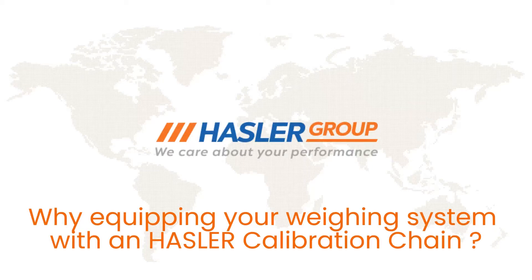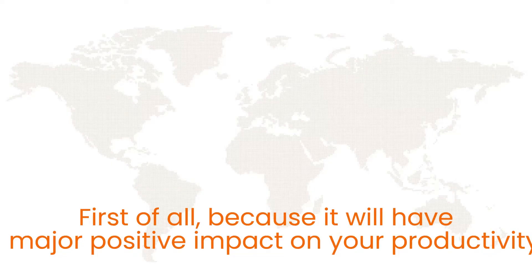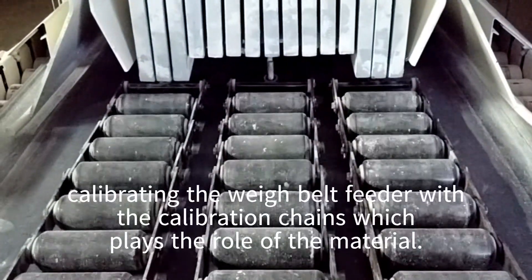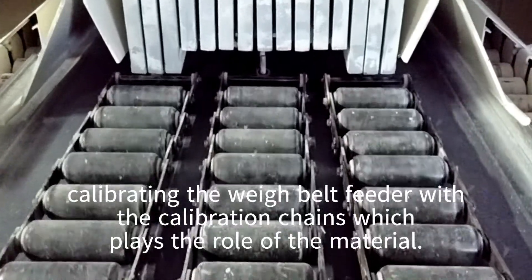Why equipping your wading system with a Hustler calibration chain? First of all, because it will have a major positive impact on your productivity. The principle is simple: calibrating the weight belt feeder with the calibration chains, which plays the role of the material.